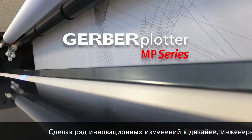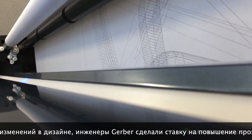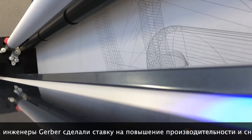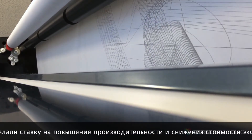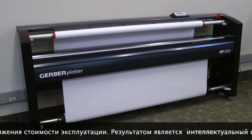The Gerber Plotter MP Series stands ready to meet your most challenging workflow demands. Incorporating a series of innovative design enhancements, the expert engineers at Gerber have upped the ante on performance and reliability while lowering the cost of operation.